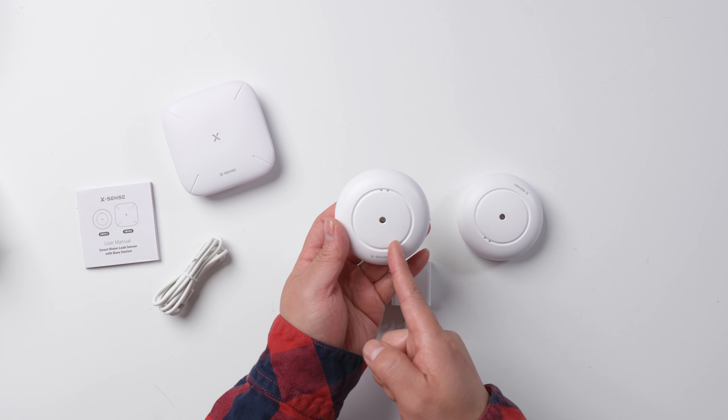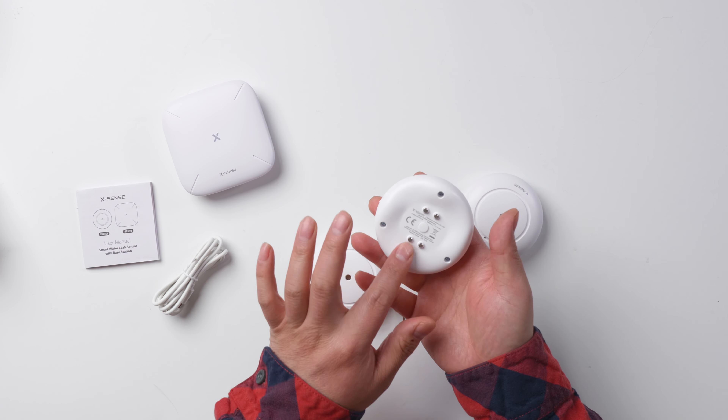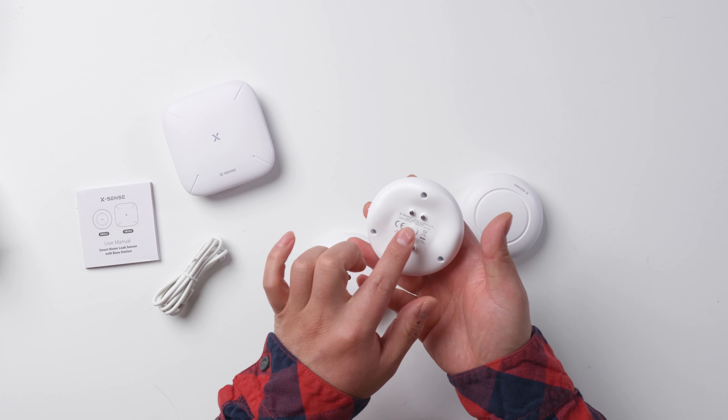So the water dropping will finally go to here, touching the sensor point. And on the bottom, there are four sensors. And here is the button.